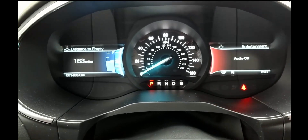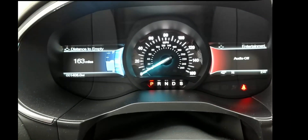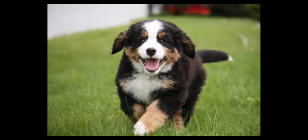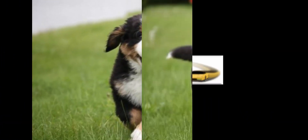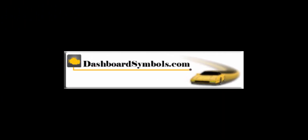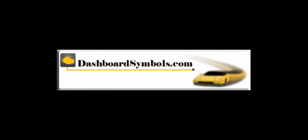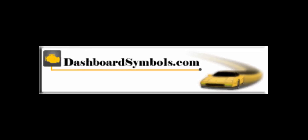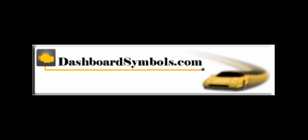The key fob can be removed once the car is started and you'll be ready to go. Don't forget to get new batteries for your fobs. For help with other push-button start cars and key fobs from this or other manufacturers, look for more videos from us here on YouTube, subscribe to this channel, or go to DashboardSymbols.com.